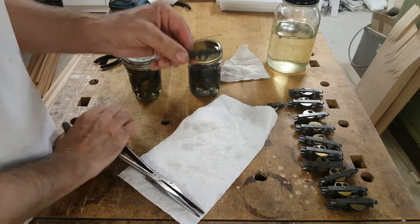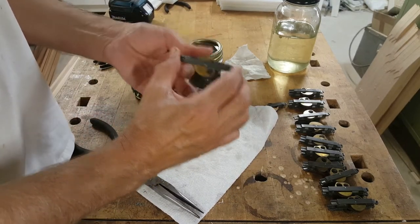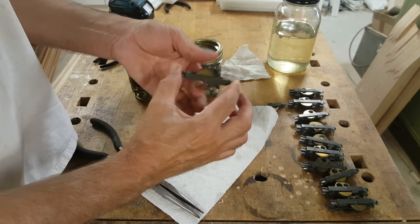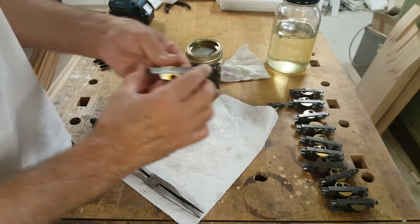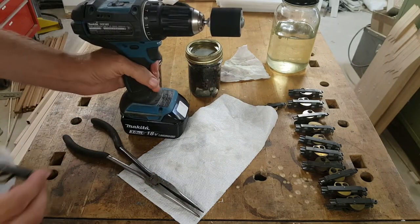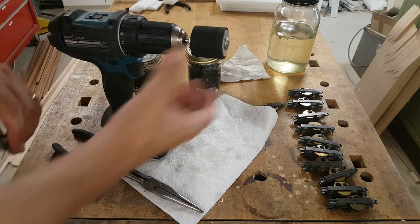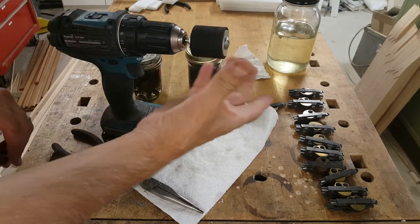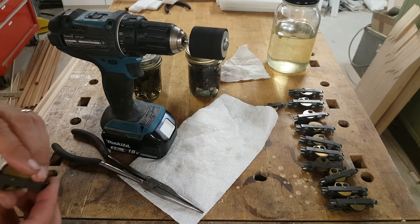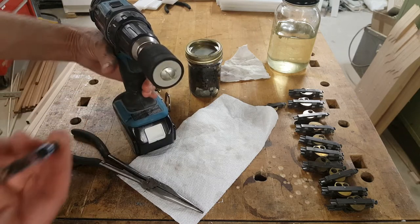This one's been soaking in there for a little while and it still doesn't spin freely — you flick it and it just doesn't move. But what I do to spin them, I've got a rubber sanding drum. Normally you'd put a cylinder with sandpaper on it, but there's no sandpaper on it now, so it's just bare rubber. By using that, I can spin these.